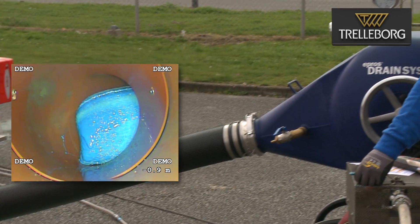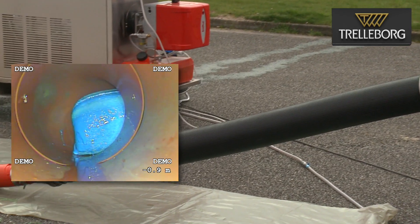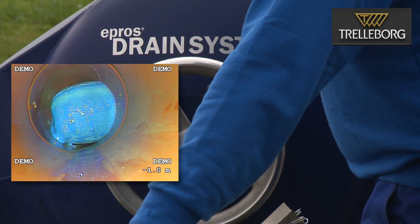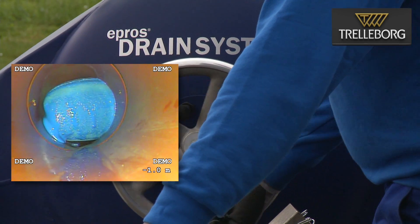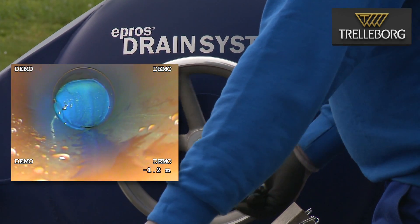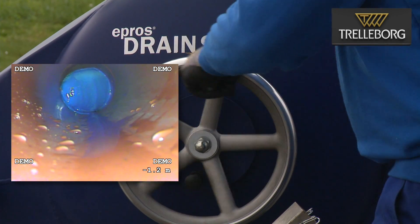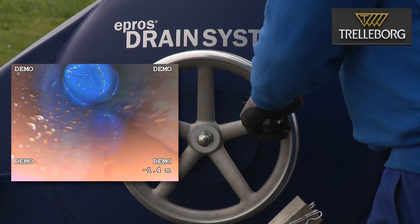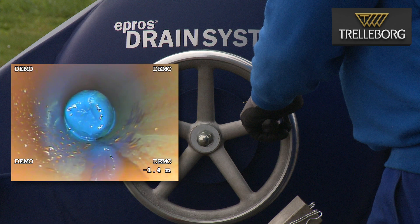Now the liner has reached the 90 degree bend and we are going to demonstrate how easy the drain plus liner 2.0 can go around this bend. We steadily increase the pressure and you can see that the hand wheel starts to move, demonstrating how easily the drain plus liner 2.0 can negotiate around the bend.